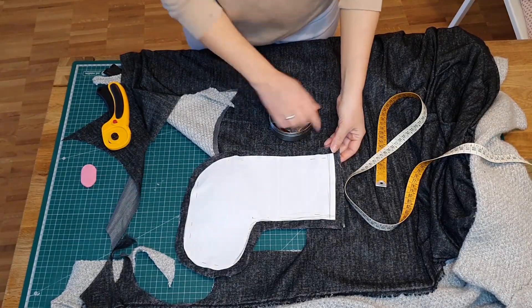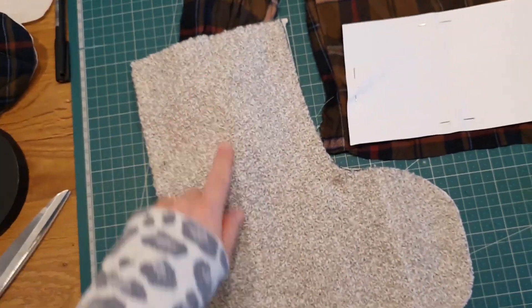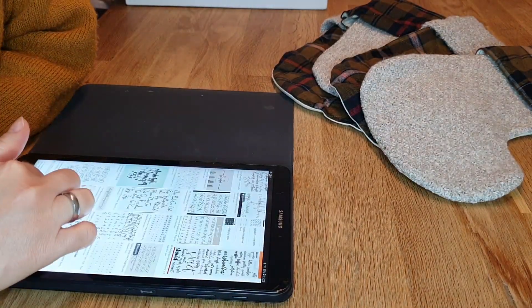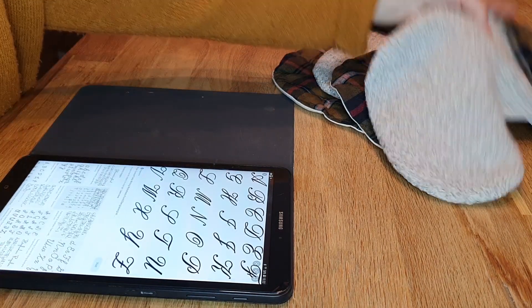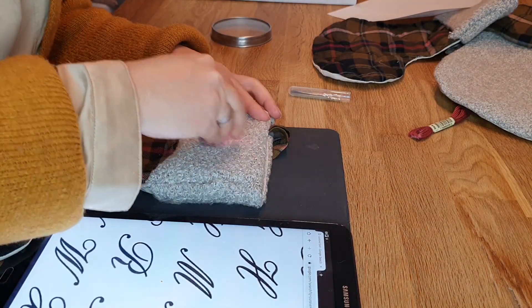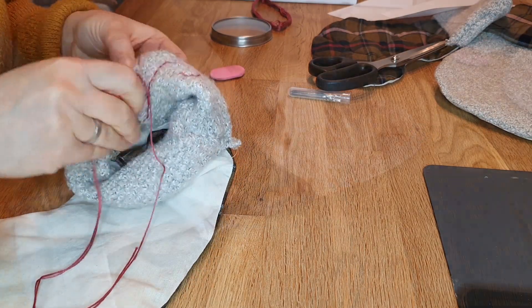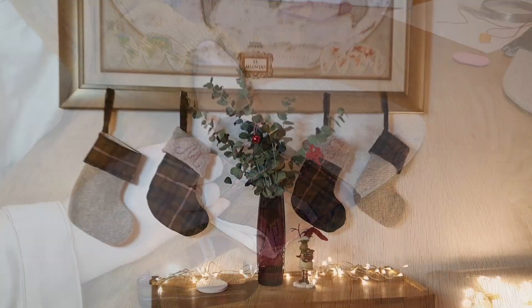Now that I have two stockings done, I repeat the process with the fabrics inverted. Once all four stocking pieces are complete, all that's left is to embroider them with nice handwritten letters. You better watch out and be good — or else Santa may not come! Subscribe!